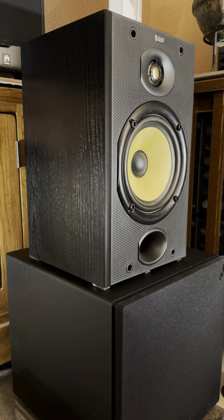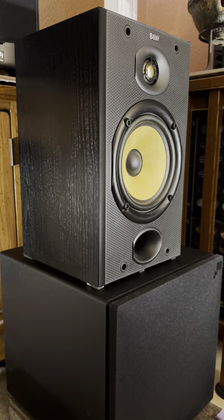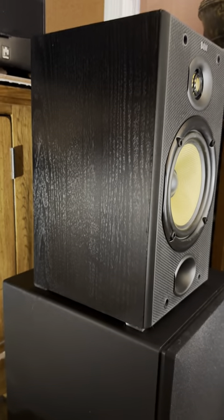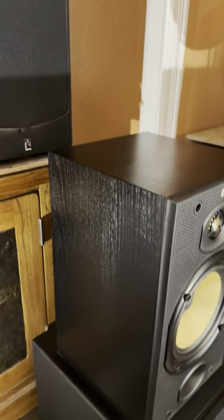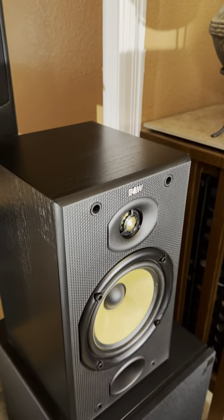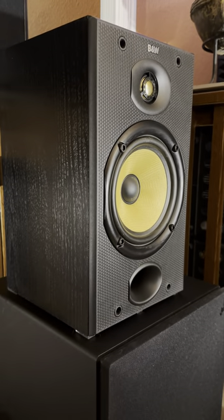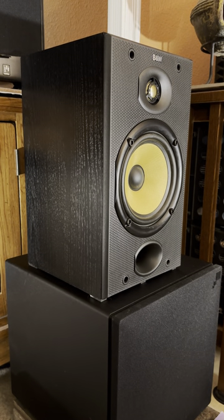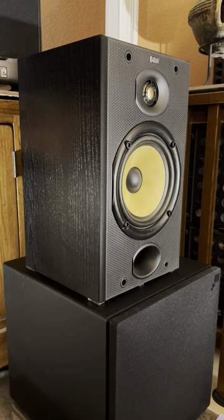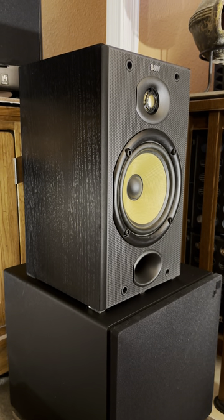This is one of my Bowers and Wilkins DM601 Series 1 speakers. I picked these up in 1994. They've got a one-inch, two-bloated metal dome tweeter and a 6.5-inch woven Kevlar woofer.